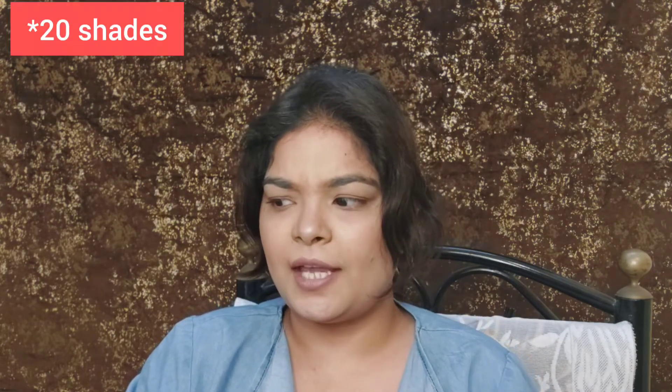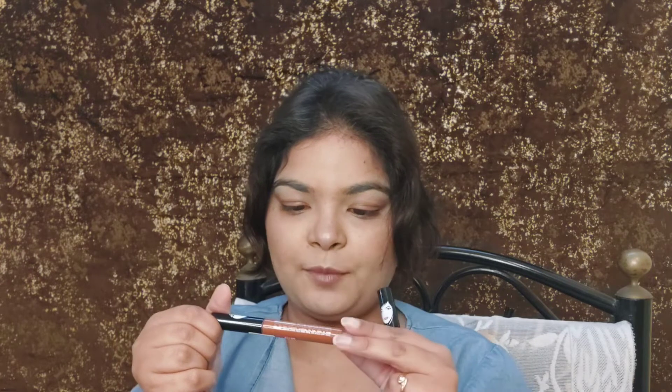I think there are around eight shades total — I have forgotten the exact number. The price is 120 rupees, which is very, very affordable for a liquid lipstick. And the quantity that you get is 5.6 ml.